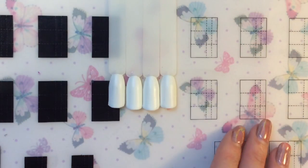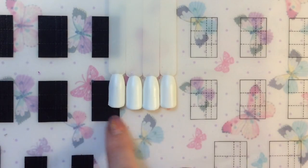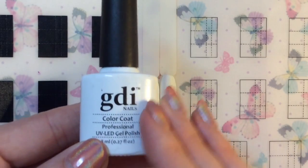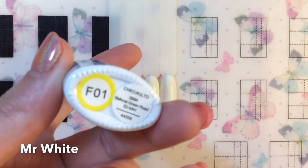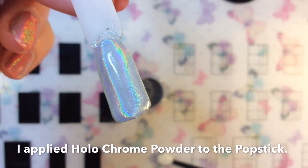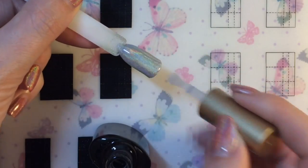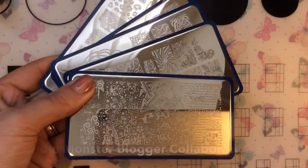Hey jelly babes, welcome back to my channel. I've already gone ahead and applied the base coats to my pop sticks, as you can see here. I'll just show you the bottle — it's GDI gel polish F01 called Mr White. Then I went ahead and applied the amazing hollow chrome powder. If you want a full tutorial on how to apply this, I'll leave links at the end of the video. And then I'm just applying the top coat over that.